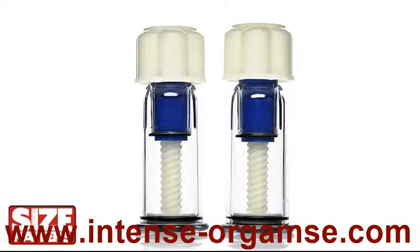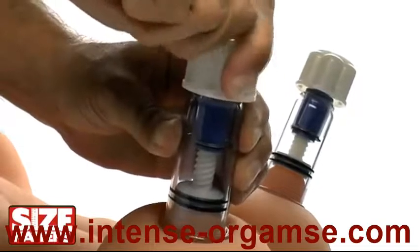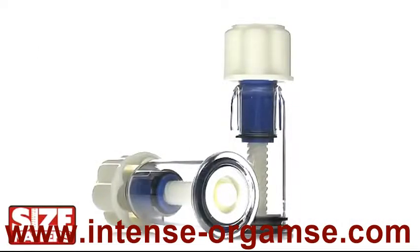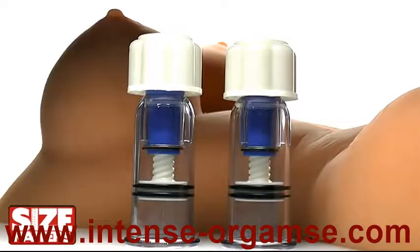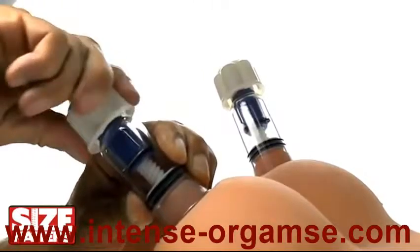Increase sensitivity and stimulation with these twist-up nipple suckers. Enjoy powerful suction with an easy to use design that's perfect to take anywhere. Just throw them in your bag and increase sensitivity wherever you are. Just twist to apply — no pumps or accessories needed.